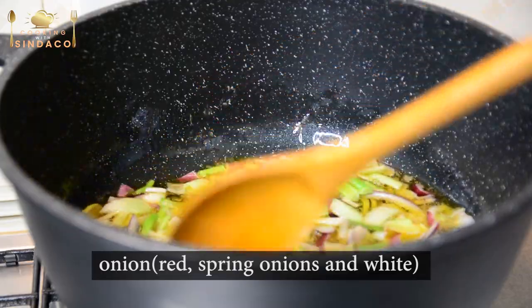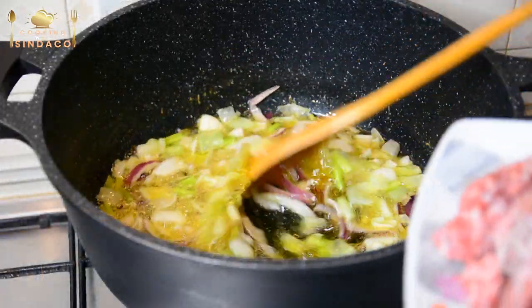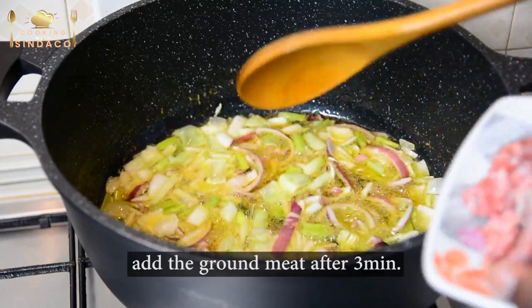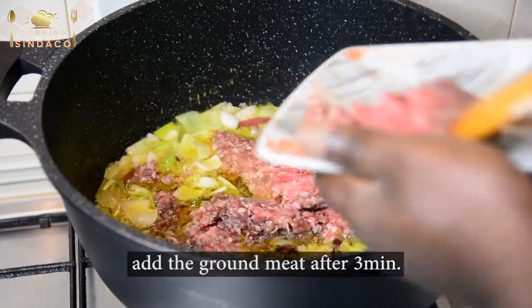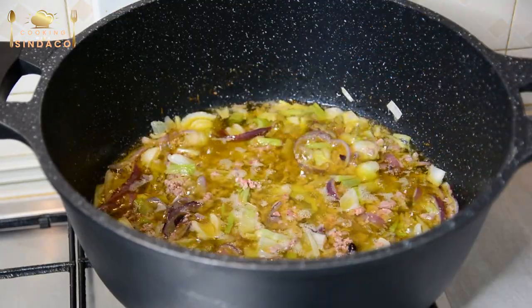Onion, a mixed onion — that's why you can see the red and the green and white, you know. So after 3 minutes I'm adding my ground meat. I'm going to add my onion.